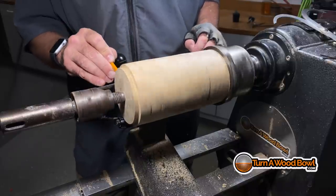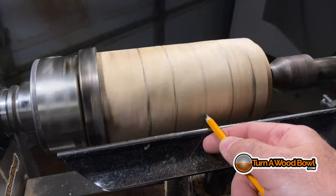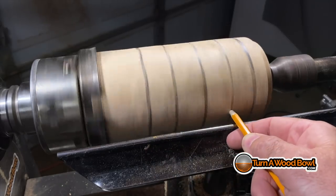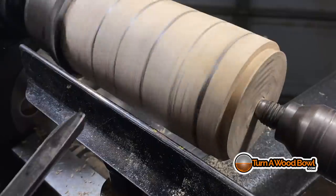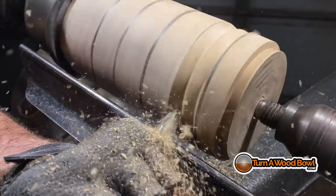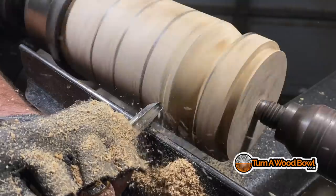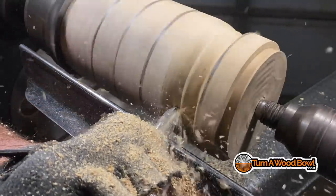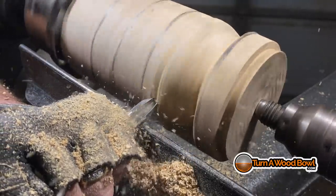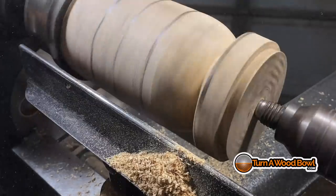I'll mark those lines clearly — the top and the bottom of the sphere. I also like to mark the center and halfway between top and bottom in the center, so I end up with five marks. The center line stays intact the whole time because that's going to be the high spot of the sphere. I'm using my half-inch bowl gouge — you can use a spindle gouge, just use the tool you're most comfortable with. I'm rotating the bowl gouge in the direction of the cut and cutting with the supported grain.